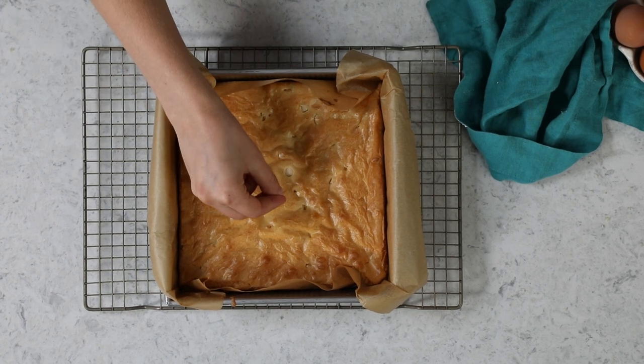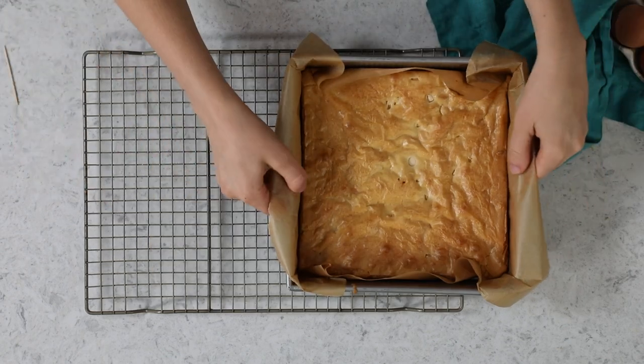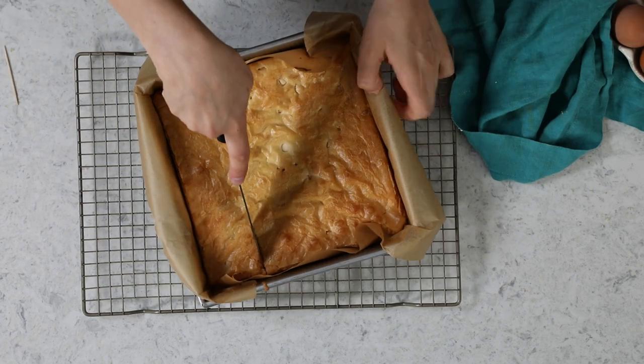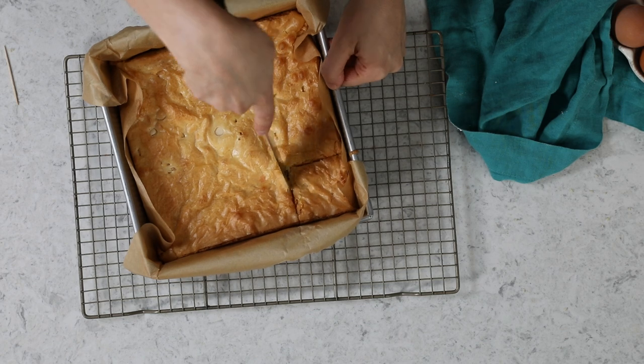When they're finished, a toothpick inserted in the center should come out clean or with a few moist fudgy crumbs. You'll want to let these cool in the pan, and once they're cooled completely, you can use the parchment to lift them out and cut them neatly. I'm going to cut them right here in the pan because mine are not cooled completely, but I'm hungry and want to try these out.